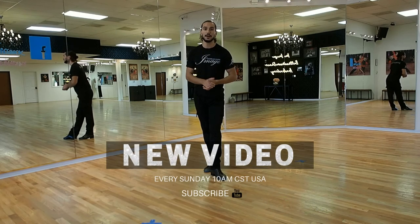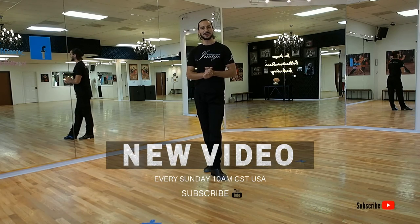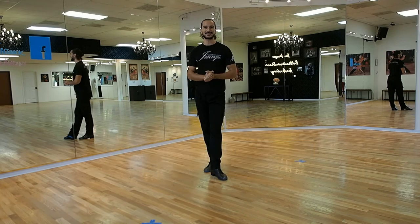I hope this video was helpful. Please don't forget to subscribe to our YouTube channel and we're going to see you in our next video.